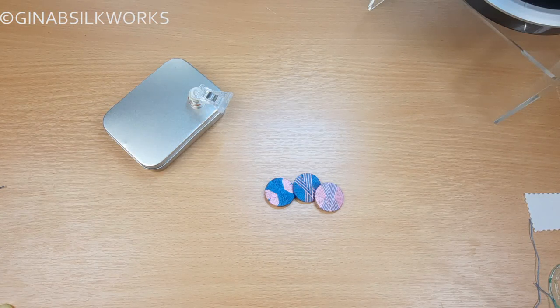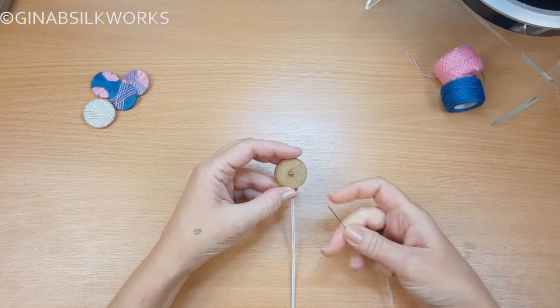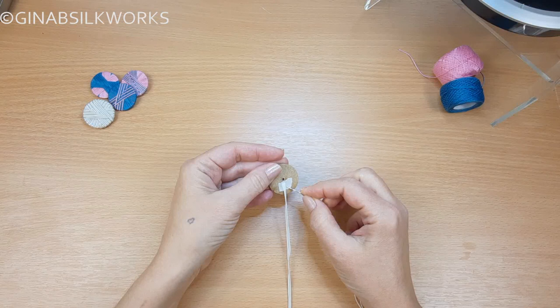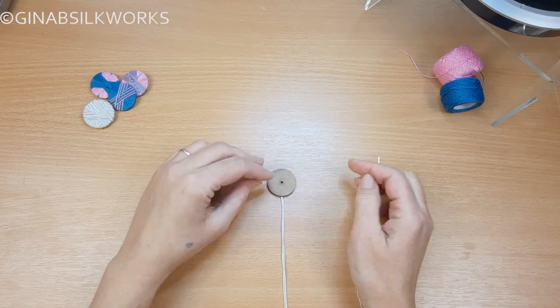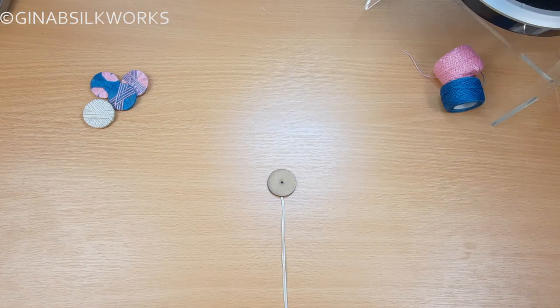And now I'm going to show you a little bonus — how to slightly adapt it so that you can work with Soutache braid, a very traditional way of working this design. For the Soutache button, I have marked off in the same way, and I have taped the end of the Soutache to the back of the button — I've just used a bit of masking tape, not a problem. And the reason for this is because Soutache is so slippery, and it's just easier to start out by securing it.